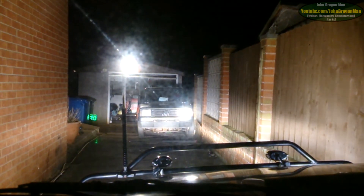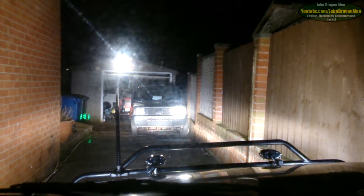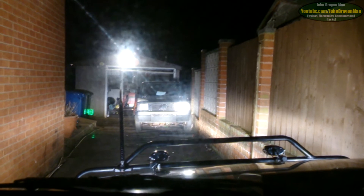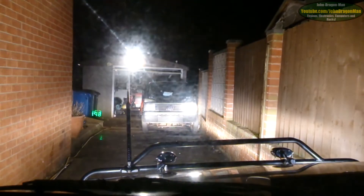Nice. And as you can see, the standard dip beam lights are pathetic now. But when you put it onto high beams — oh my god. Boy, are those high beams. That's more like it.